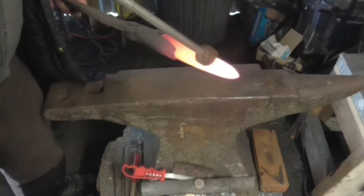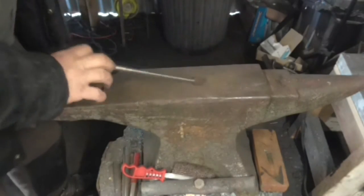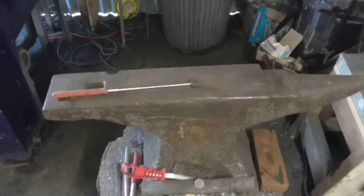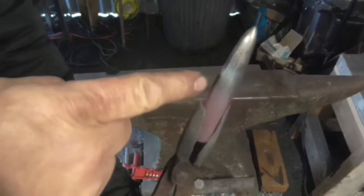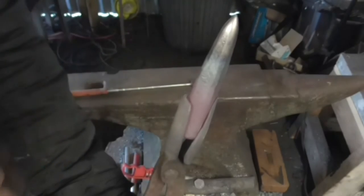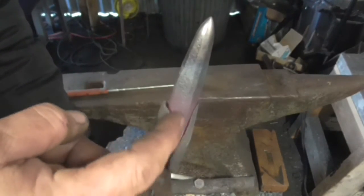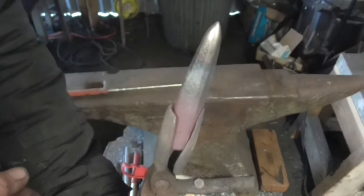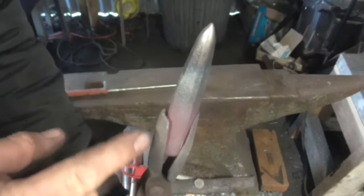I've heated that to non-magnetic — this is a magnet on a stick. Now I'm going to quench 30mm of the tip. I hope you can see this. I'm watching the colours run up. There's the blue there. I've got to wait until that gets to the tip. I turned the piece round and heated this end the same as the top end, to give it a reservoir of heat so the heat will run up.